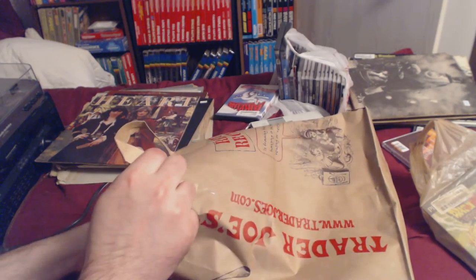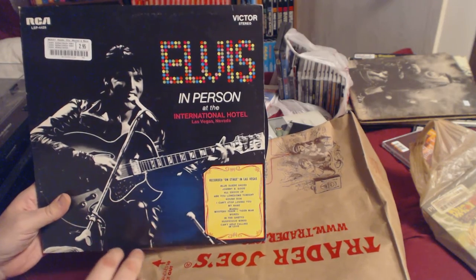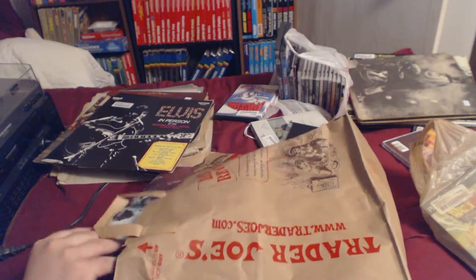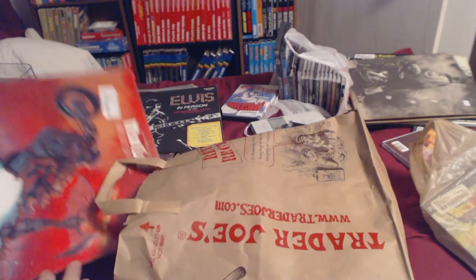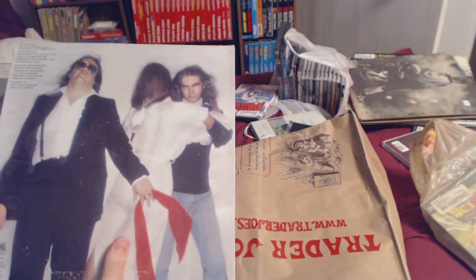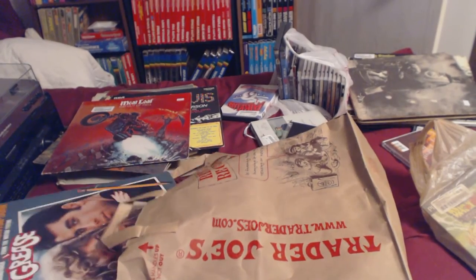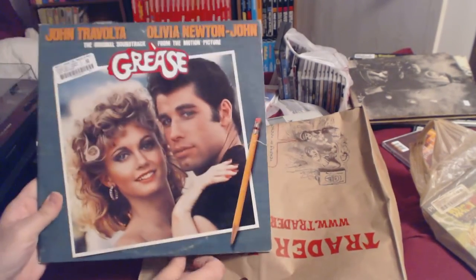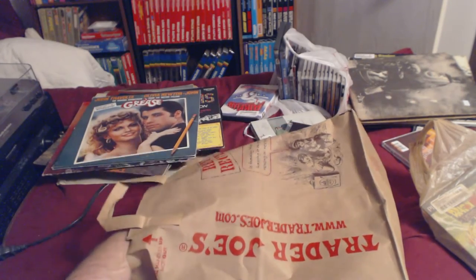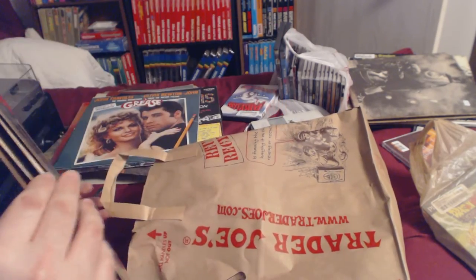Elvis in Person at the International Las Vegas Hotel — I love Elvis and it's live. Now we're going a bit out of order here. Meatloaf, Bat Out of Hell for three bucks — great album, I have it on CD but having it on record is amazing. Grease — I already had this one but I like the movie, have it on CD. West Side Story comes with a poster and some kind of pamphlet. I like the movie.